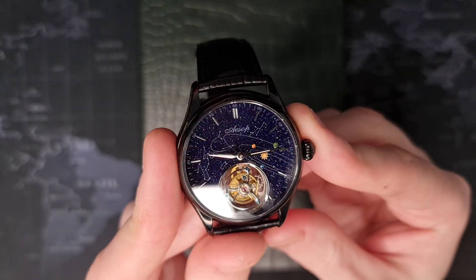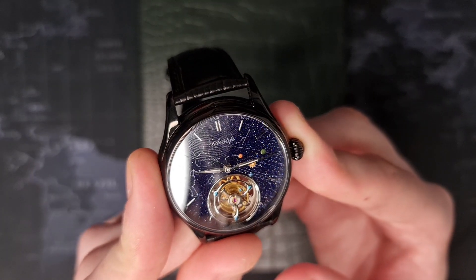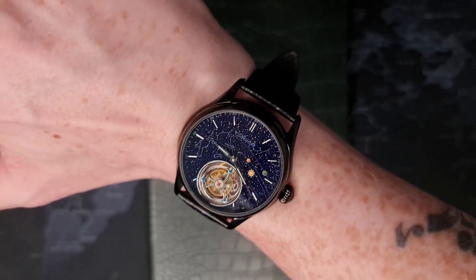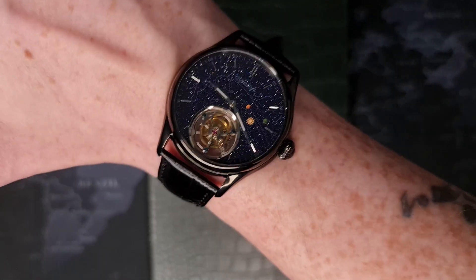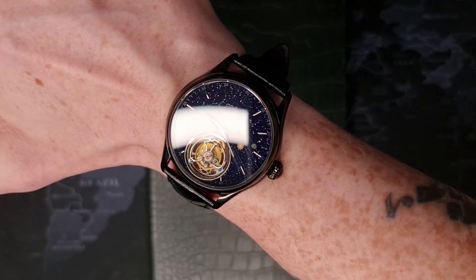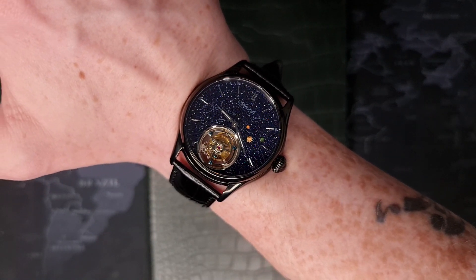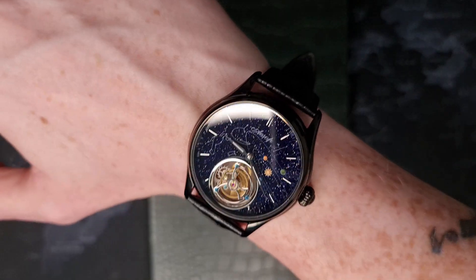I'm going to pop this on wrist to see how it feels. On first glances, I'm absolutely astounded by this watch. The Aesop Tourbillon on wrist — it's absolutely incredible. For the price, it's insane that you can pick up this type of movement. That dial is insane. As I predicted, the strap feels a little cheap, but the head of the watch is just, for the price, incomparable. If you have any suggestions for straps, do leave them in the comments — I'll probably go with something from Vario, they're usually quite comfortable. First impression: this is definitely a winner.